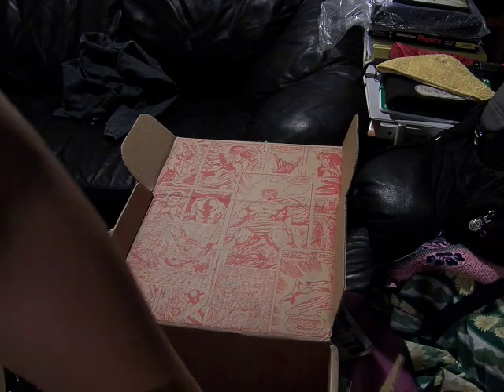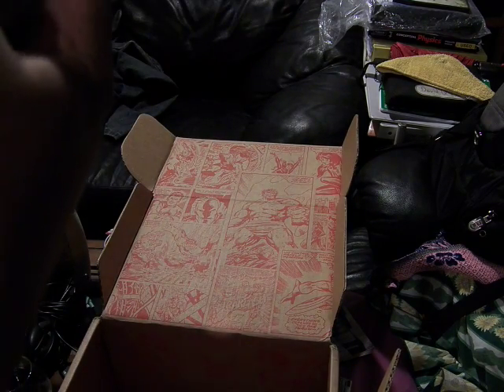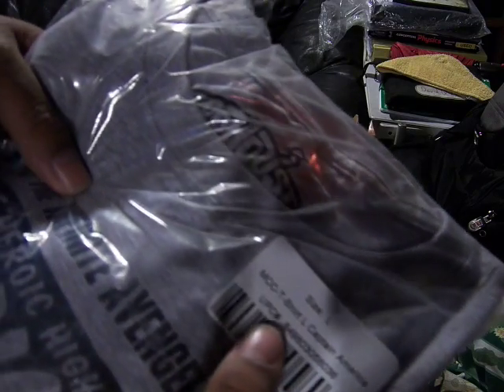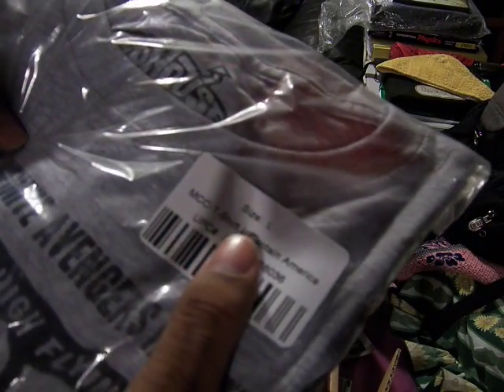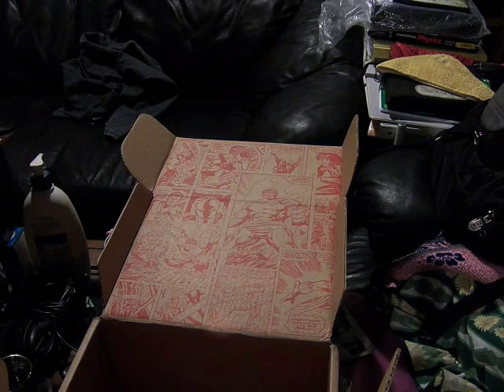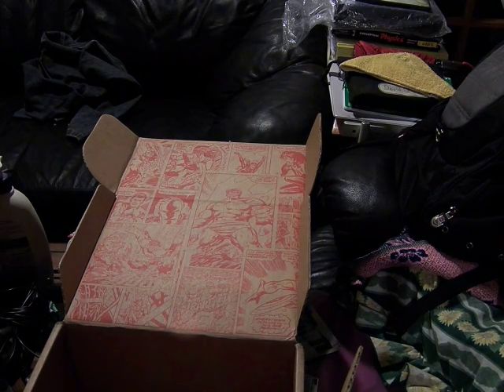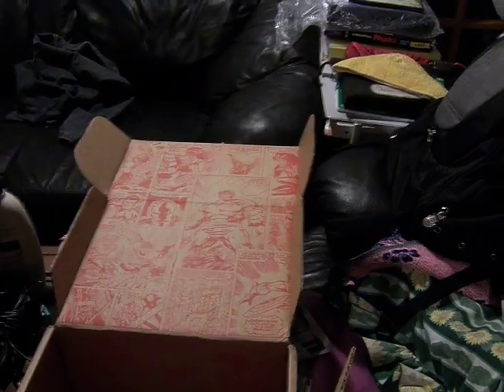The second to last item is this Marvel Collector's Core Captain America shirt. Let's open this up — it shows you the exclusive. You can't get this anywhere else. Let's move it over here so there's no shadow.